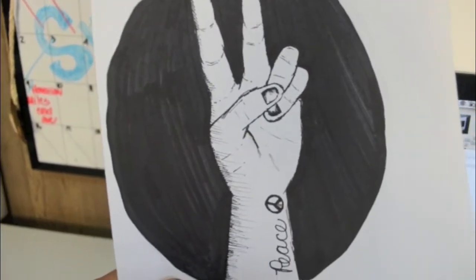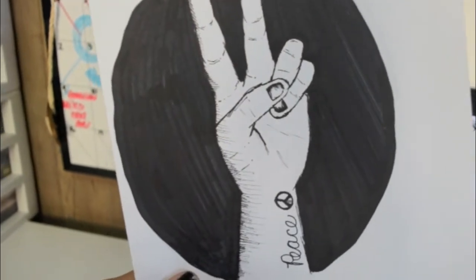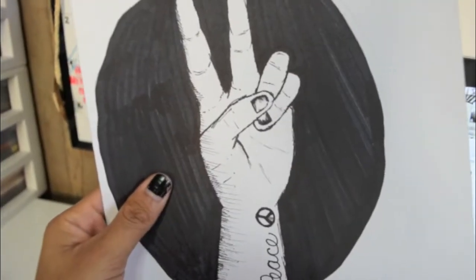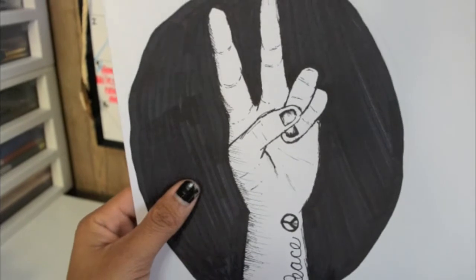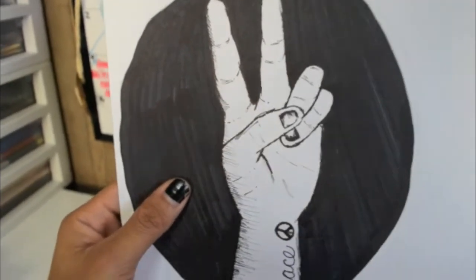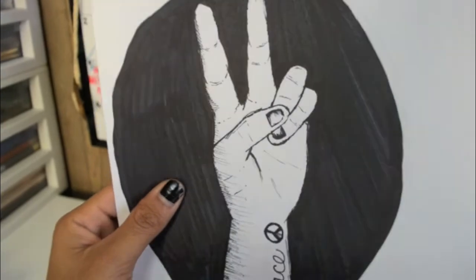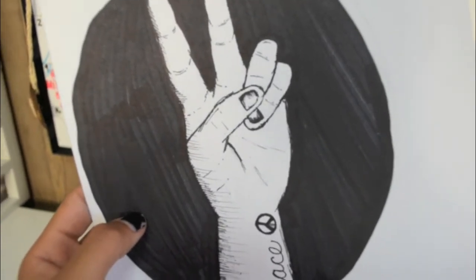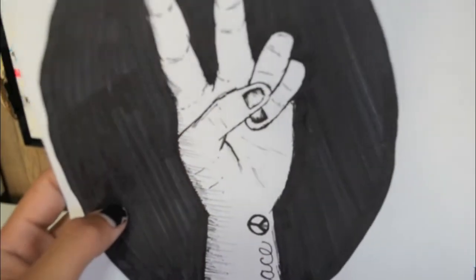I'll show you a demonstration right now. Here's a picture I drew a couple of years ago that I wanted to put on a shirt. I tried it before but my shirt didn't come out very well because I wasn't really into making shirts until now. Here's my drawing — it's a hand doing a peace sign with a little peace tattoo and a circle around it so the hand stands out. I actually came up with this on my own. This hand is actually my hand — I tried to look at it and draw it. I'm not really great at fingers but this is the best I could do.